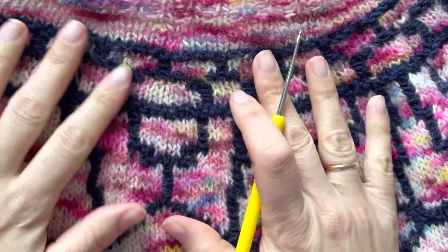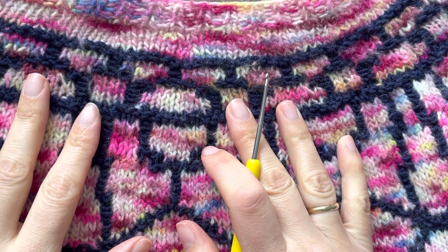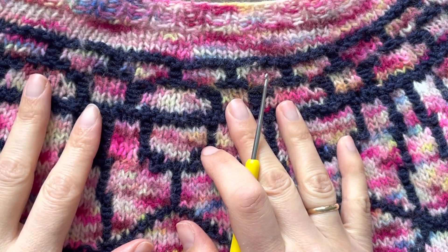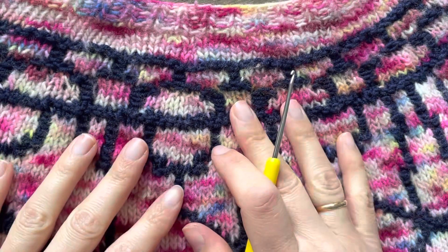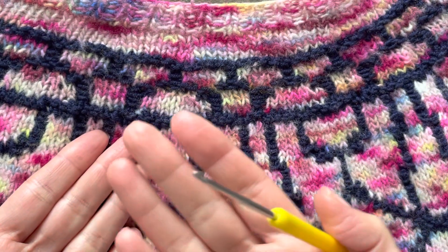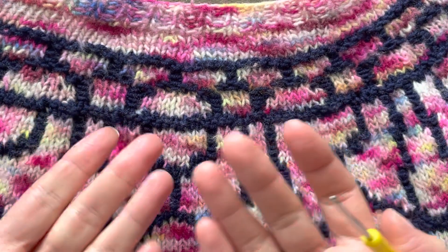Hello, in this video I'm going to show you how we can create a beautiful chain around the petals for our Dancing Flora shawl. I don't have the shawl here to show directly because I finished it and I have to send it to my agency — they need it for the Vogue Knitting Festival in New York.